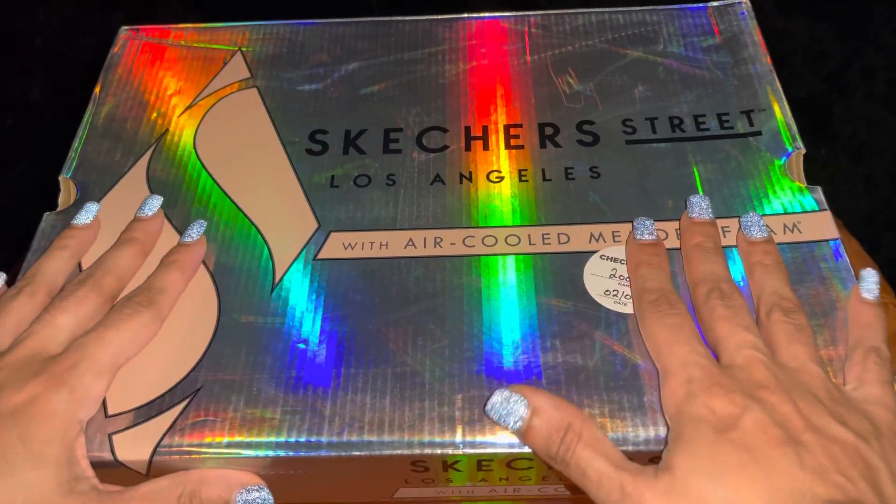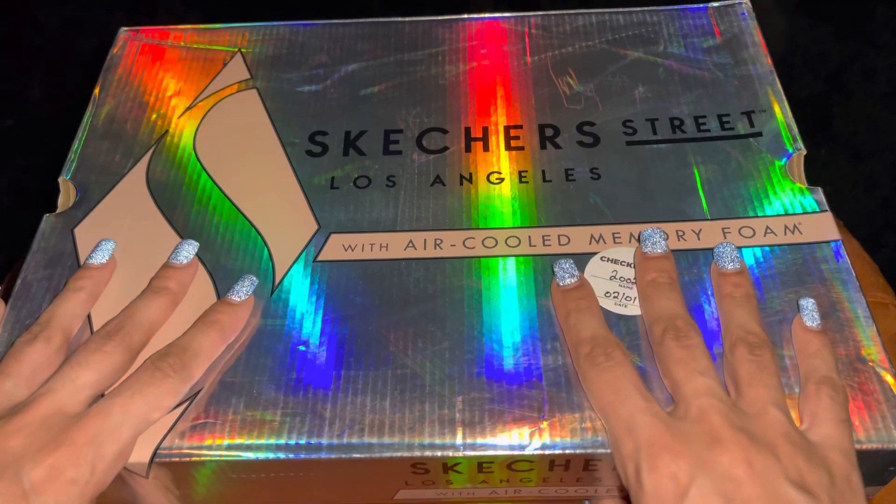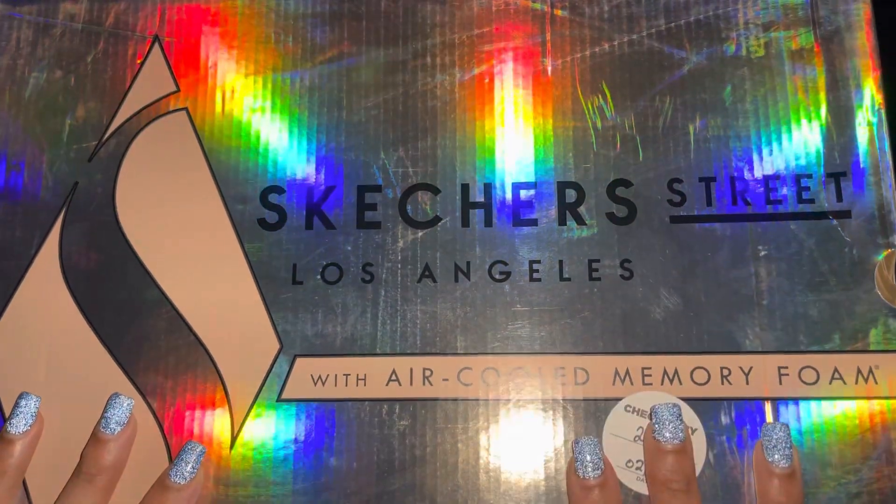Hey y'all, so let's get into my new shoes — the Skechers, honey, yes, it is the S.